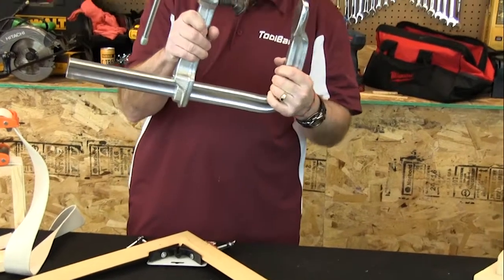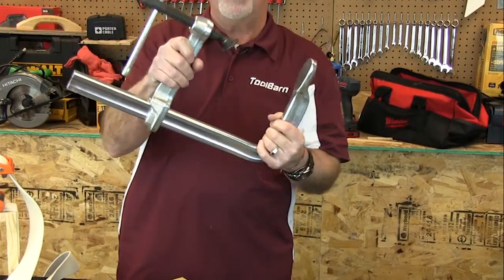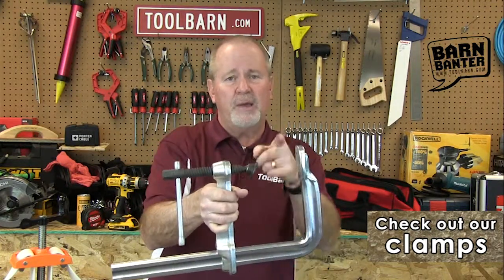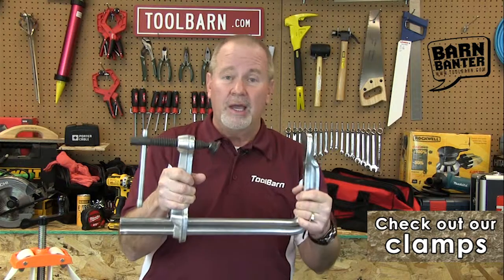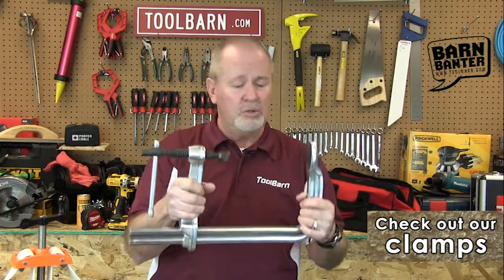This is a little bit of the same concept — it's a bar clamp from Bessie. This has a system that ratchets up and down along the bar; in this case it's a 12-inch bar. The span here is 7 inches, so you can clamp some pretty heavy-duty projects. This is a really heavy-duty clamp, good for holding a lot of stuff together and for good heavy-duty clamping.